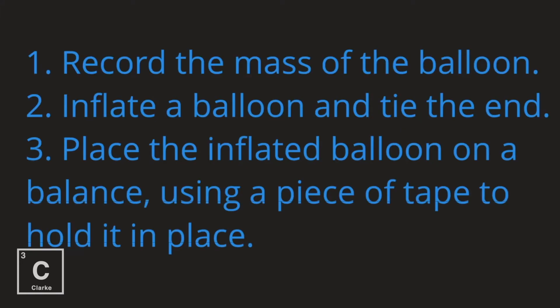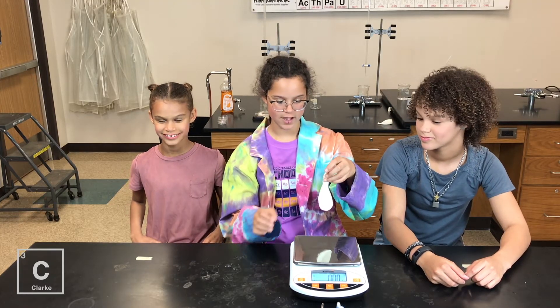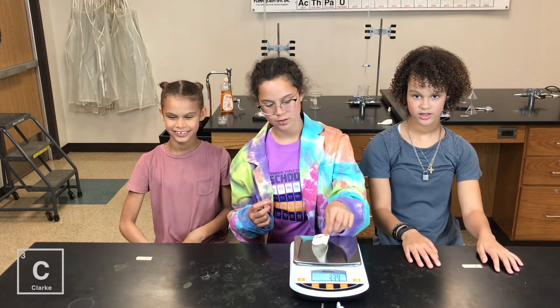Record the mass of the balloon. Inflate the balloon and tie the end. Place the inflated balloon on the balance. Use a piece of tape to hold it in place. We're going to be measuring little Jimmy — his mass. 2.88. Now we're going to be blowing up little Jimmy.